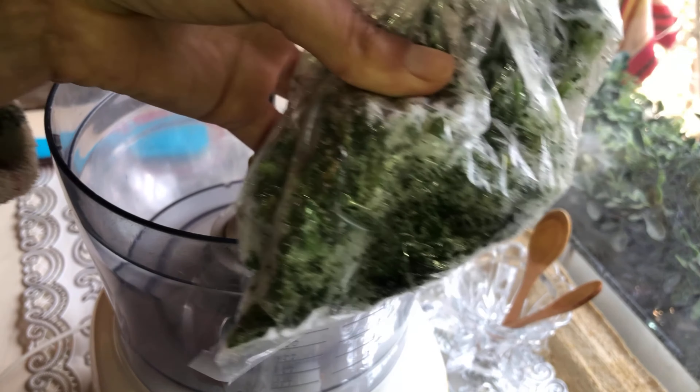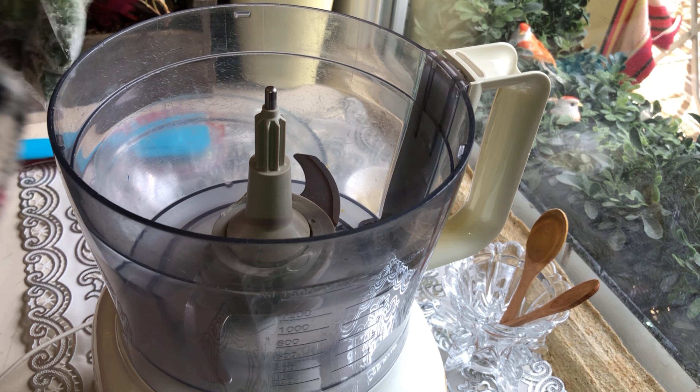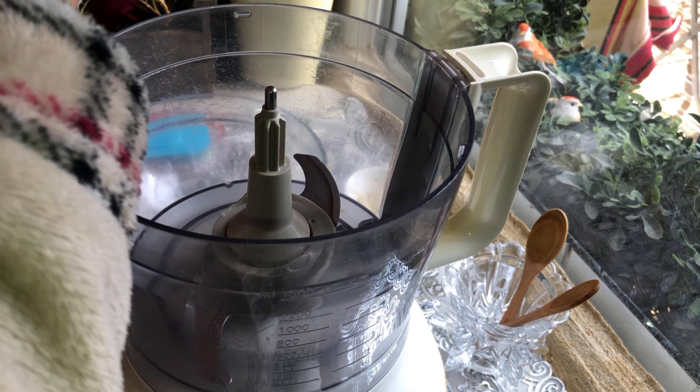Premièrement, je vais commencer avec le charmoula. J'ai ici un petit peu de persil — je congèle le persil. Je vais mettre un petit peu de persil avec deux gousses d'ail. Je vais les couper en deux.